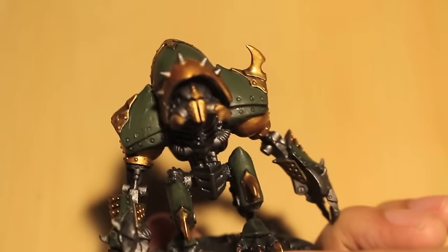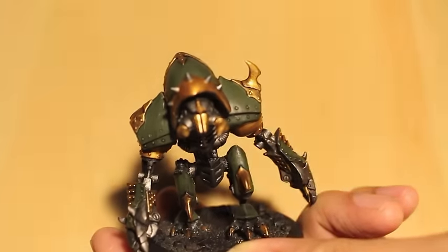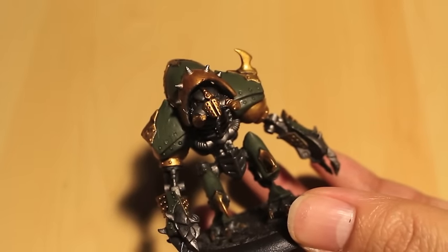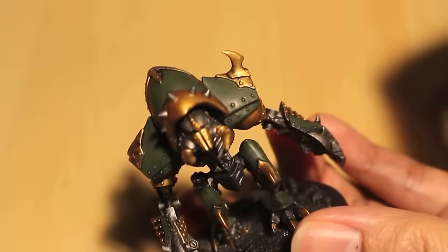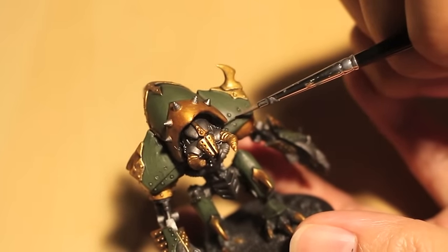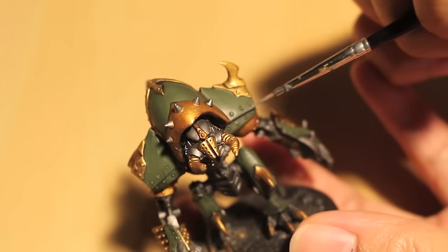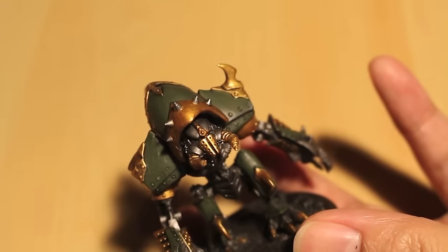This was a tricky one to figure out. I had to look at a bunch of different Privateer Press pictures because I really wanted to figure out what color to go with for our highlight for the green. So it's Dawnstone — kind of a gray color. And it's not straight Dawnstone; I added just a little bit of Castellan Green so it can create a better transition between the green plate and the gray we're going for as the highlight color.